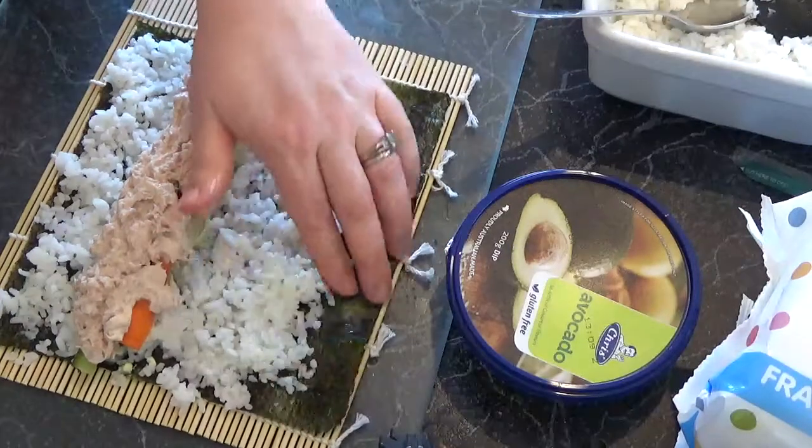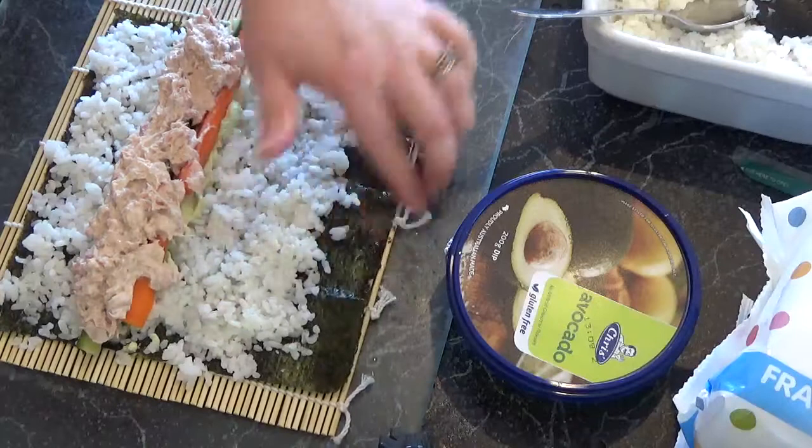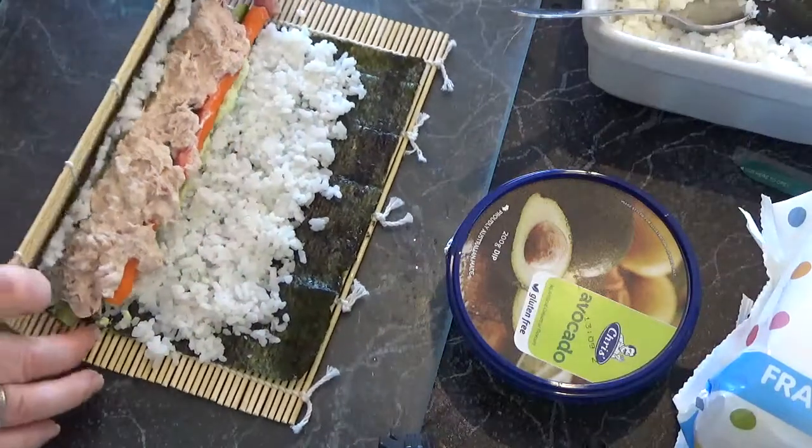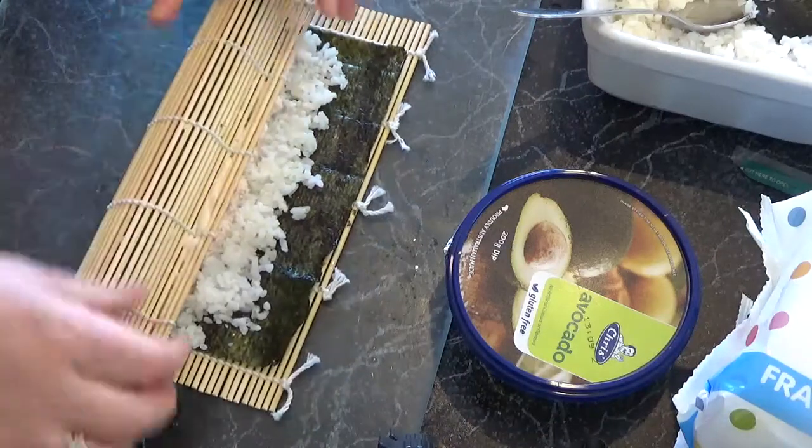Hello, we are making sushi. We have Isaac's first birthday party today and nori rolls are a fabulous party food.